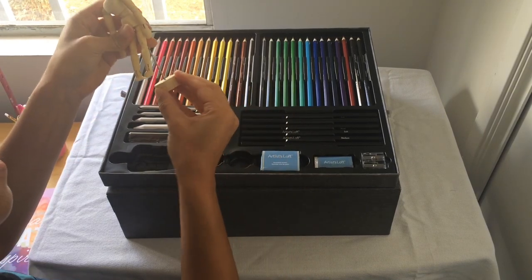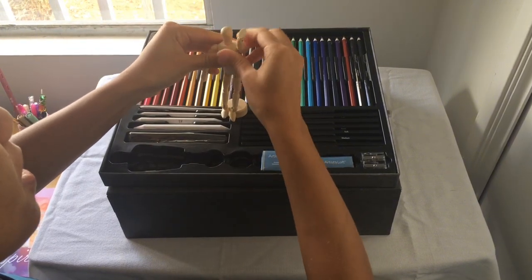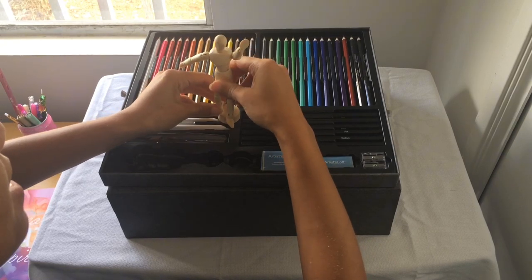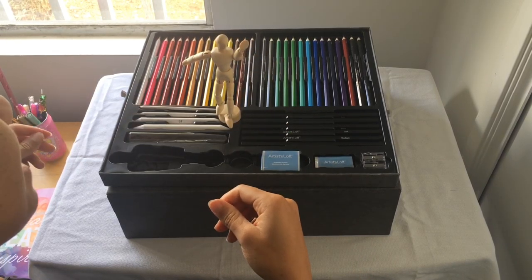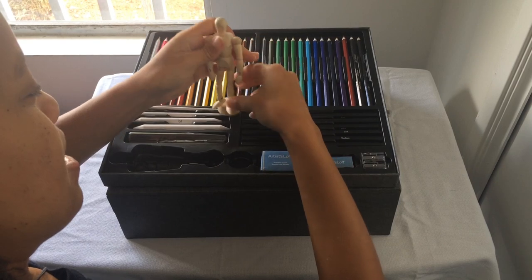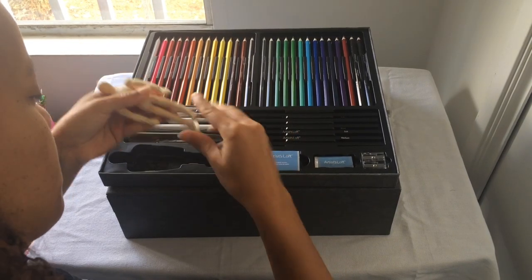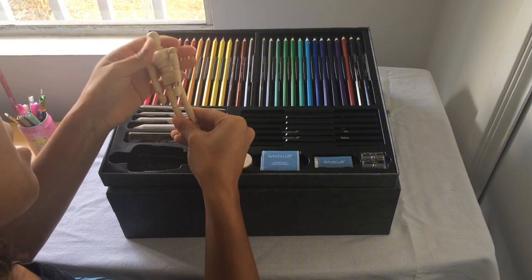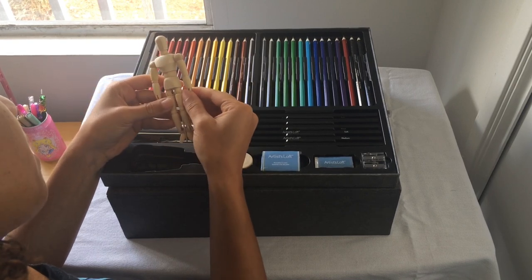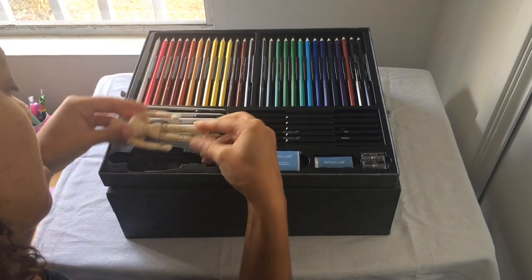You just go like this and pop it in, then you make it do a pose. Let's see if I can make it do a natural pose — he's doing a pose for the gram! I think this is really helpful for somebody who's not good at drawing full bodies, because you can see the shapes and get it to do different poses. I feel like this is really helpful.